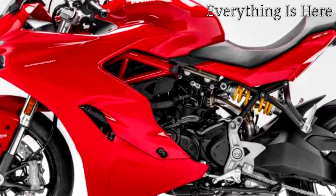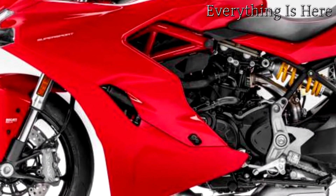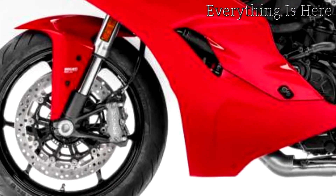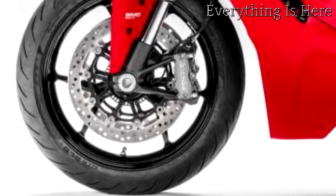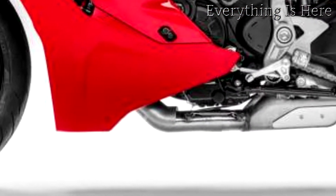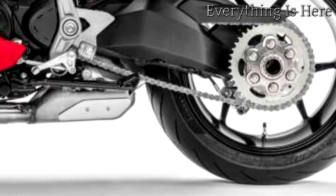The Supersport has an approachable feel thanks to easy handling, the confidence-inspiring Ducati safety pack — ABS plus Ducati traction control — the excellent price-quality ratio of the equipment, and long maintenance intervals. Agile on city streets, comfortable on the motorway, and superlative on out-of-town twisties, the Supersport is super versatile.